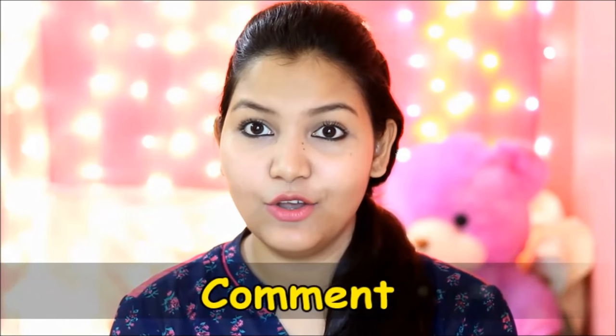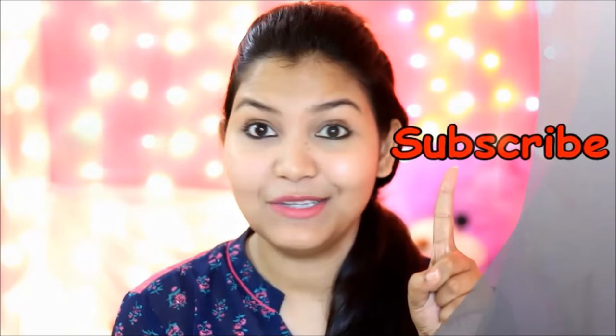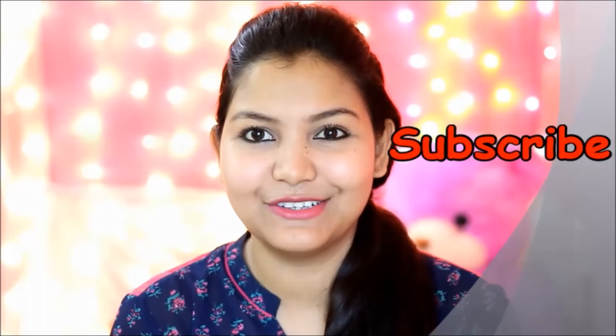If you liked my video, please like it. If you have any questions, write them in the comment box below. Please share this video with friends and share my channel. Do subscribe to my channel to see more videos. Bye, see you soon!